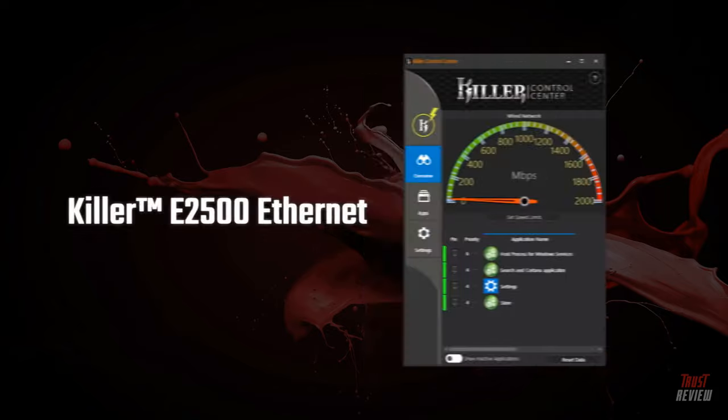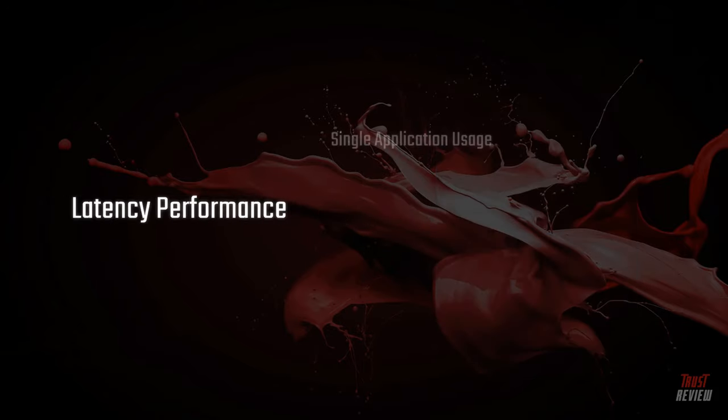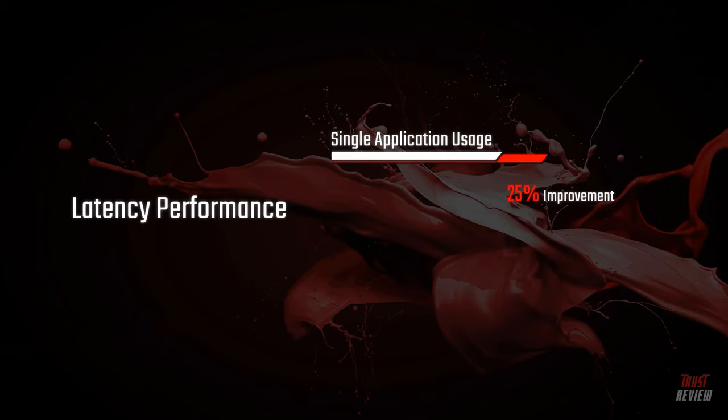The Nitro 7 also comes with Killer E2500, which detects and prioritizes games and delivers enough bandwidth for you to wave goodbye to video freezes and latency issues.